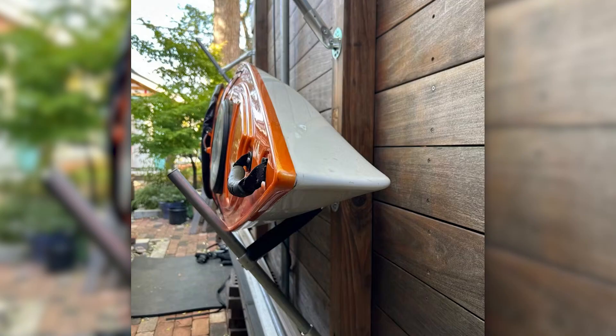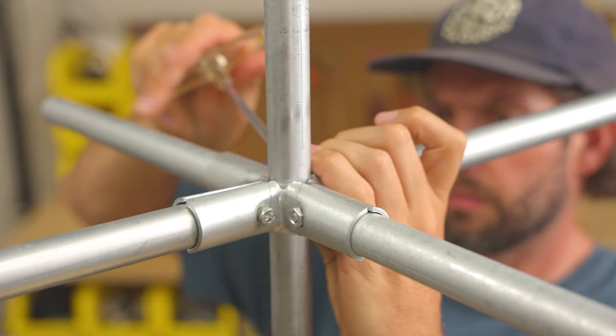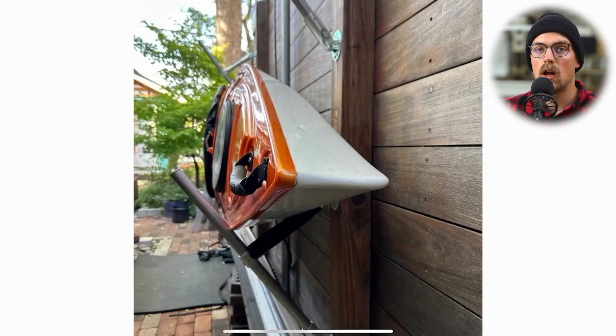In this video, we're going to break down some kayak racks that Michael put together with EMT conduit and Maker Pipe connectors. Using those combination of materials, he was able to save a few hundred dollars. This is made entirely out of one-inch electrical conduit, which you can get at Lowe's, Home Depot, Menards, and different hardware and home improvement stores. He also used Maker Pipe connectors, which are manufactured and shipped from South Carolina.